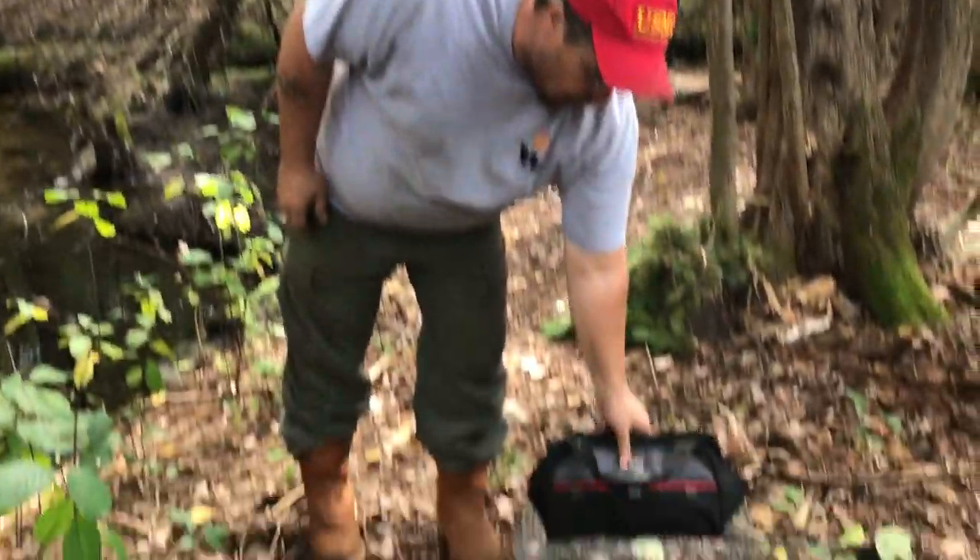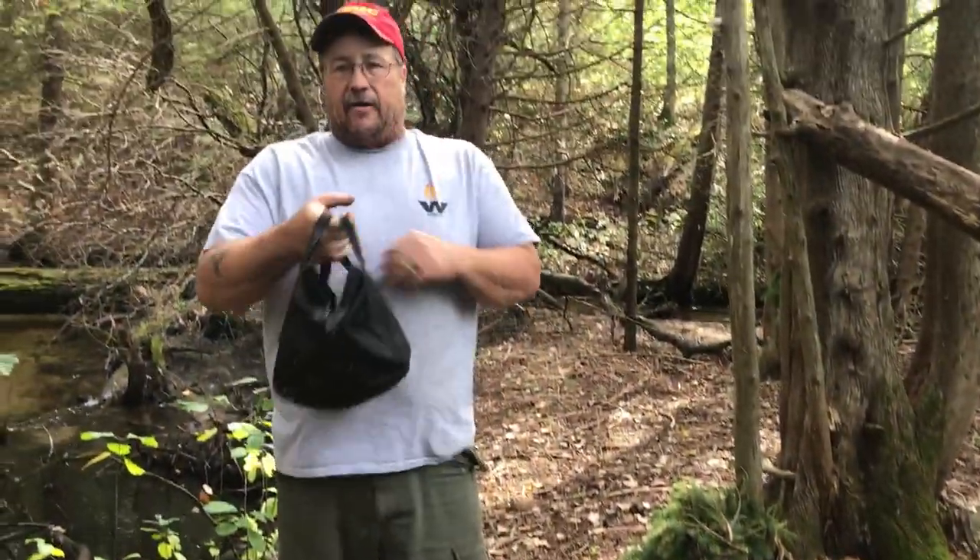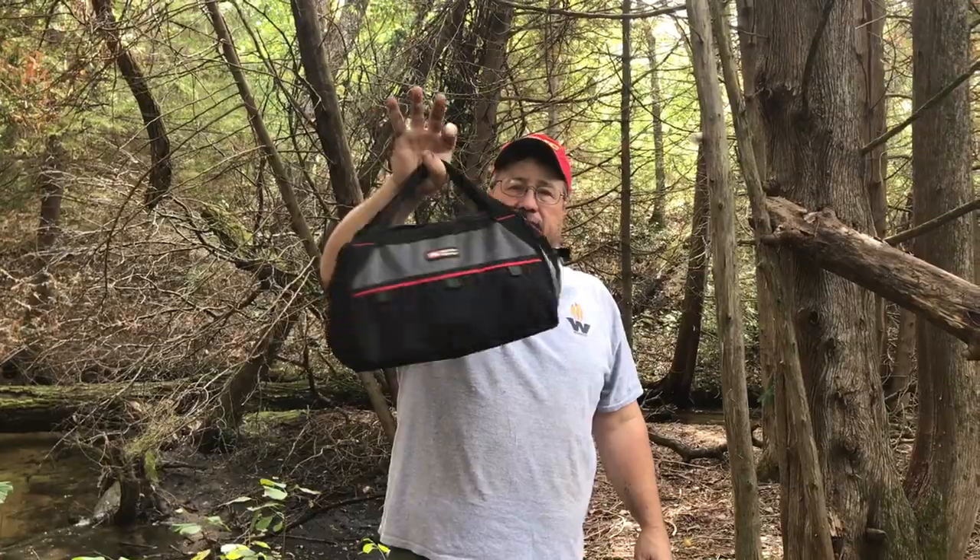Here's how I do fisher and what I do for fisher. First thing, this is all I got when I run down and jump out of the truck to do a fisher set — it's just this little bag.